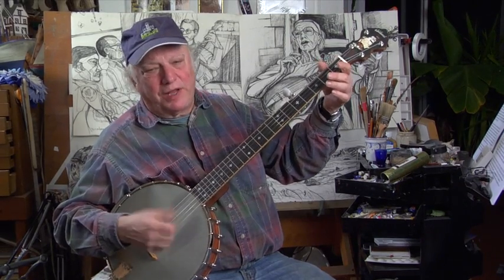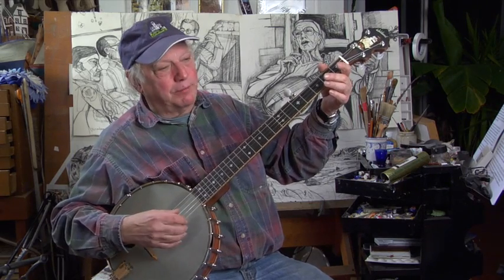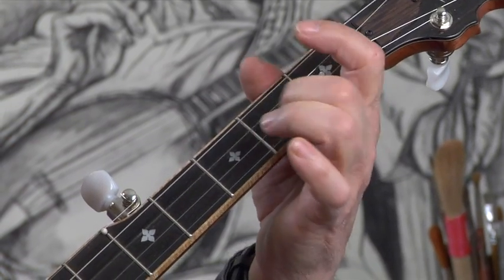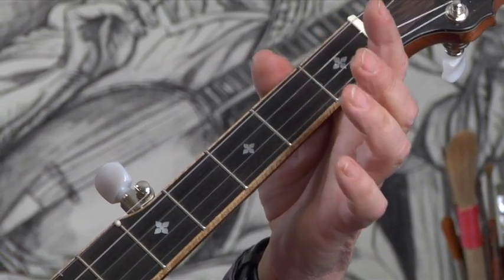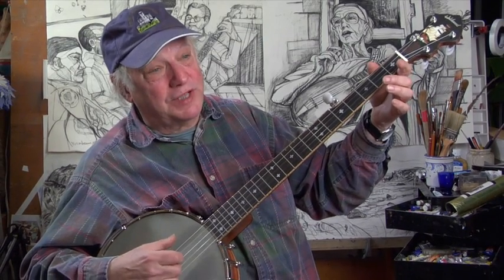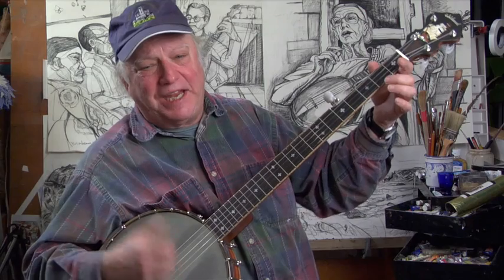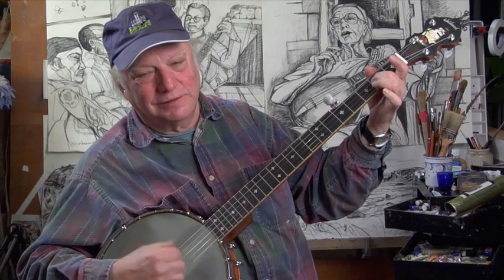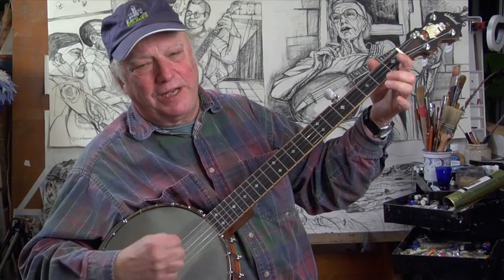Let's do Sourwood Mountain as an example of a noting approach. Did you note — no pun intended — that I stopped only one string at a time to get through the tune? 'Chickens crowing on Sourwood Mountain, hey-dee-um-dum-diddle-um-day. So many pretty girls just can't count them, hey-dee-um-dum-diddle-um-day.' In that passage, only one string was stopped, pulled, hammered, or sliding at a time — that's noting the banjo.